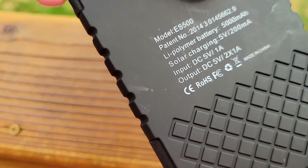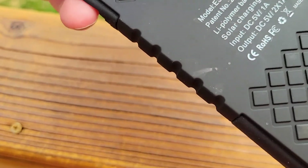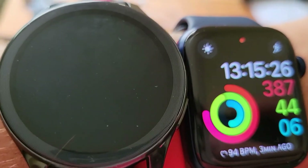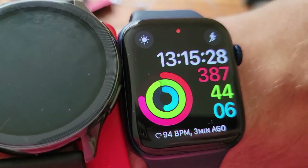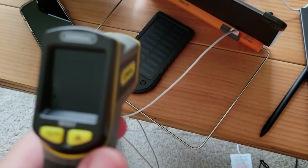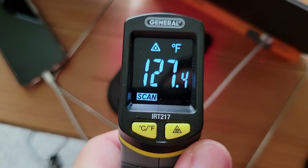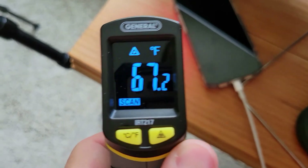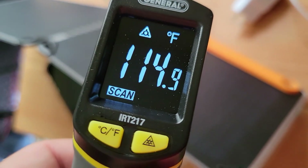I just came inside. I want to see how hot these devices got. The phone reads 127°F and my desk temperature is 67°F. The solar panel surface is 114°F.